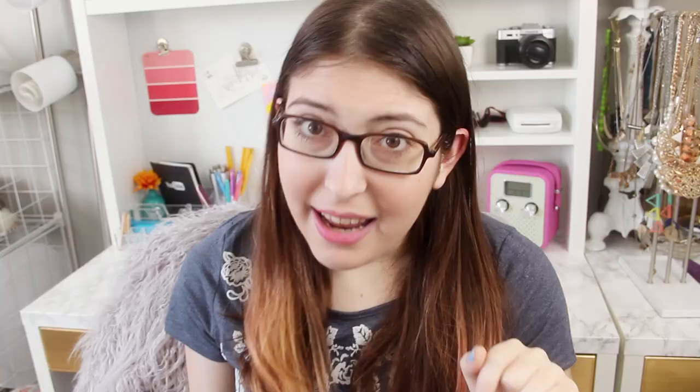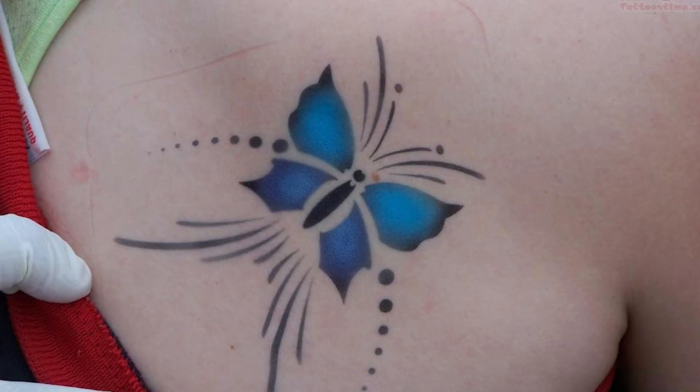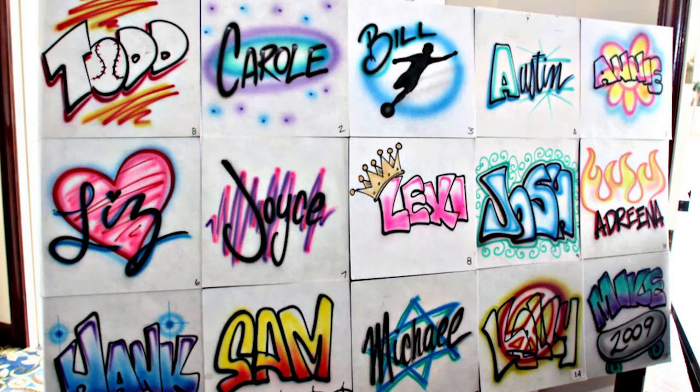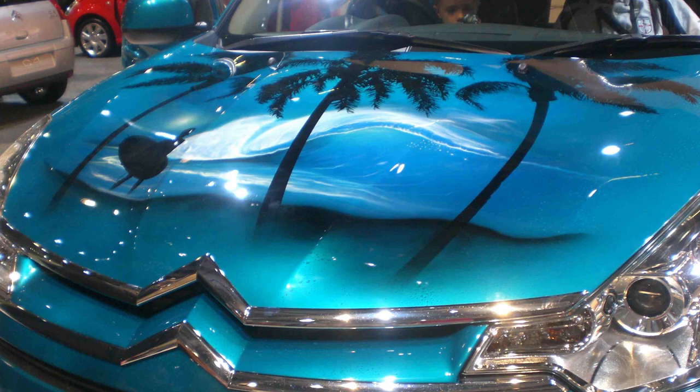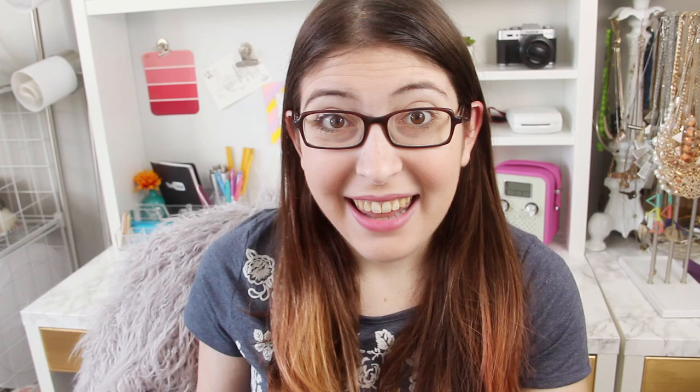Similarly, we've got airbrushing. This isn't a technique I've personally used, but it involves spraying paint through a contraption using air pressure. This allows for seamless gradients and color blending. It's often used to make illustrations, murals, makeup, temporary tattoos, adding designs to t-shirts, adding graphics to cars — there are so many uses out there.